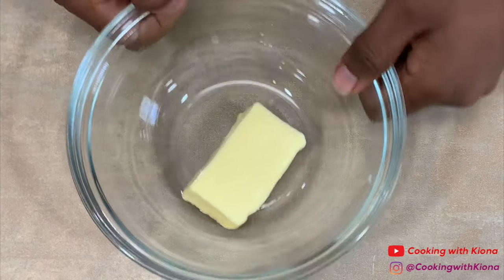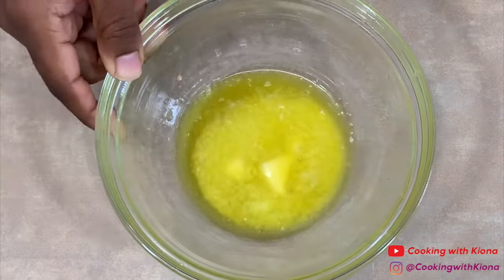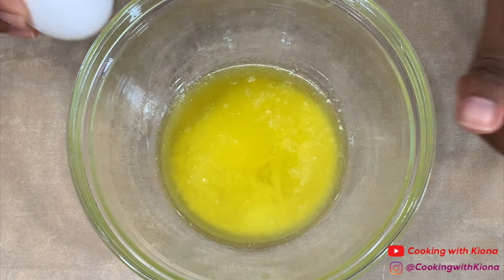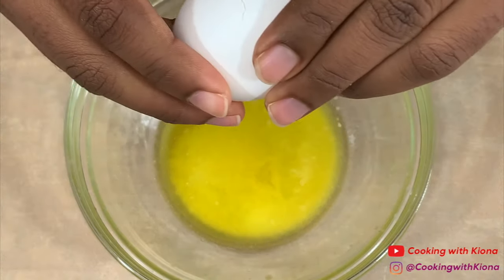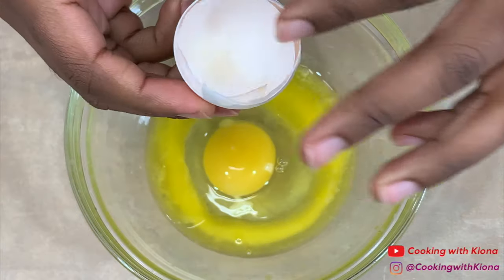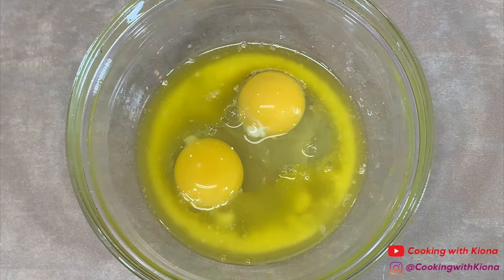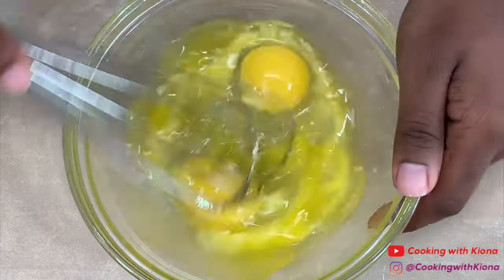Next, in a bowl, add 2 tablespoons of melted butter. Then add 2 eggs. Whisk the butter and eggs together until smooth.